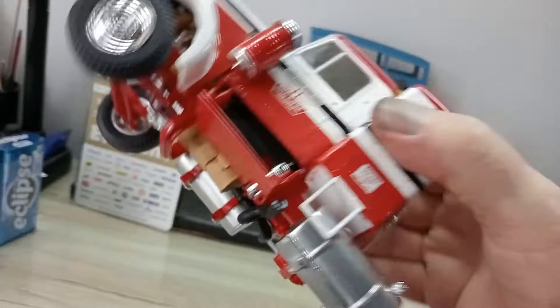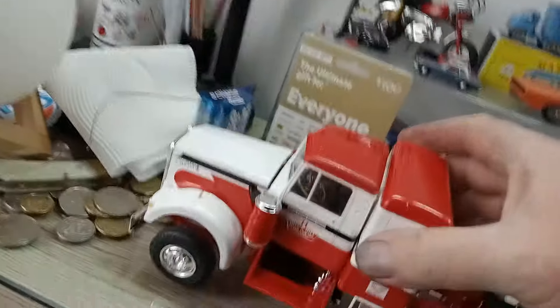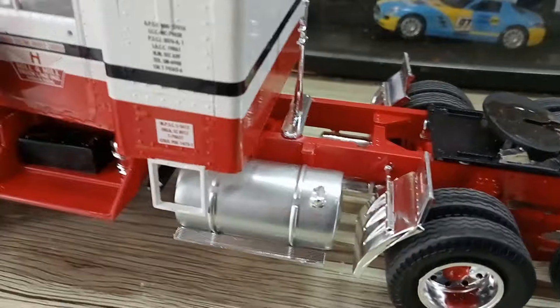I'll show you underneath - this one has got the dual exhaust system, which is not too bad. That goes up onto the dual stacks on both sides, which I've still got to do.